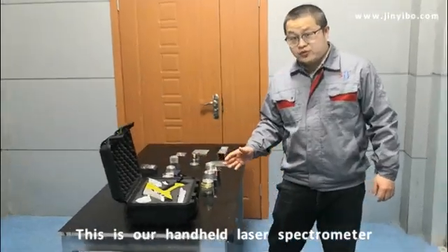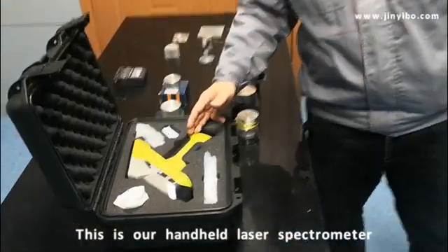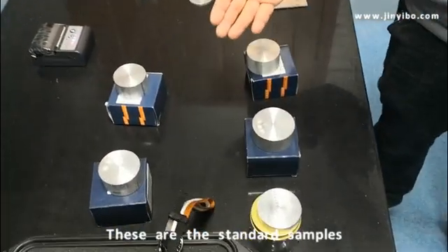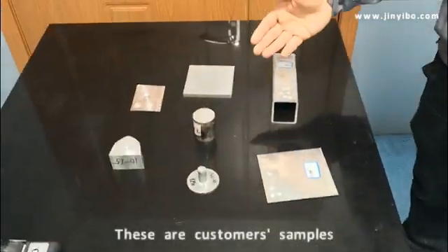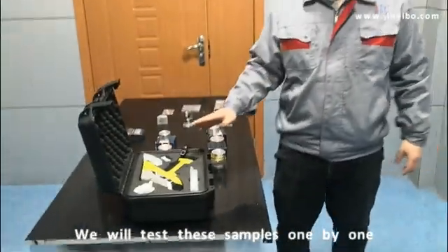Today we will show you the performance of our laser metal analyzer, our LIBS. Here are the standard samples, here are the custom samples. We will test them one by one to show you the performance of our LIBS.